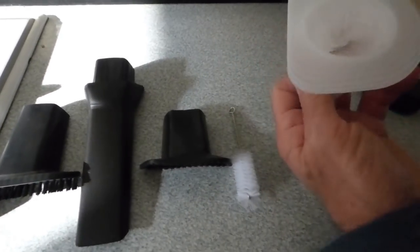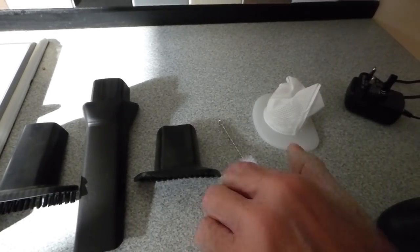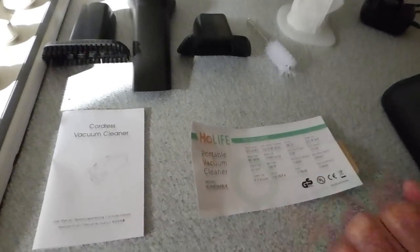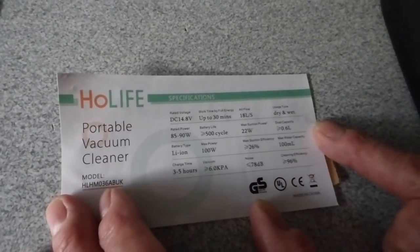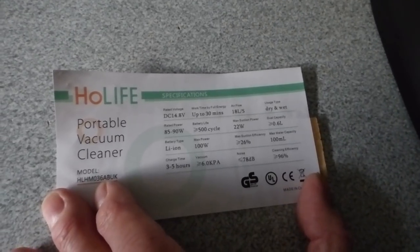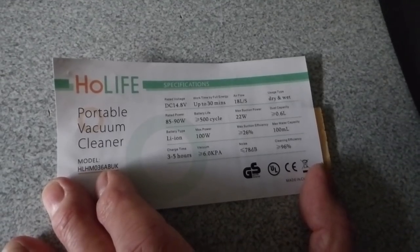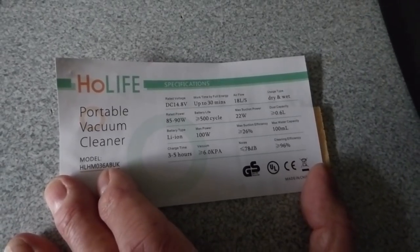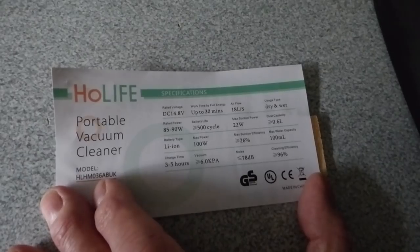So what do you get with it before we go through specifications? There's a spare filter to go in it, you get one of those, there's one in it already obviously, but it's nice to have a spare one. A little cleaning brush, free cleaning attachments, and the actual instructions for the cleaner. Here are the specifications: running time up to 30 minutes, power of 14.8 volts, between 85 and 90 watts, which is pretty powerful, and a suction power of 22 watts.